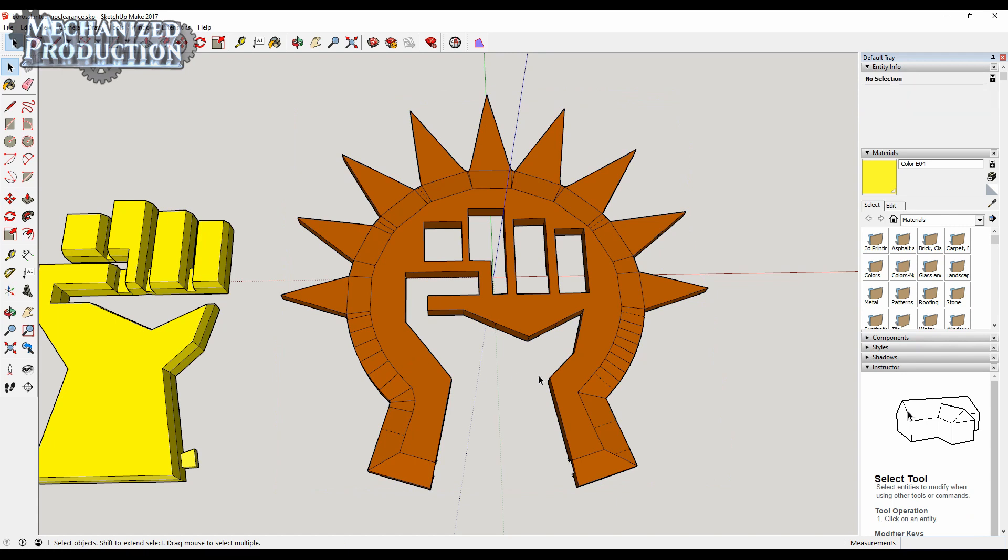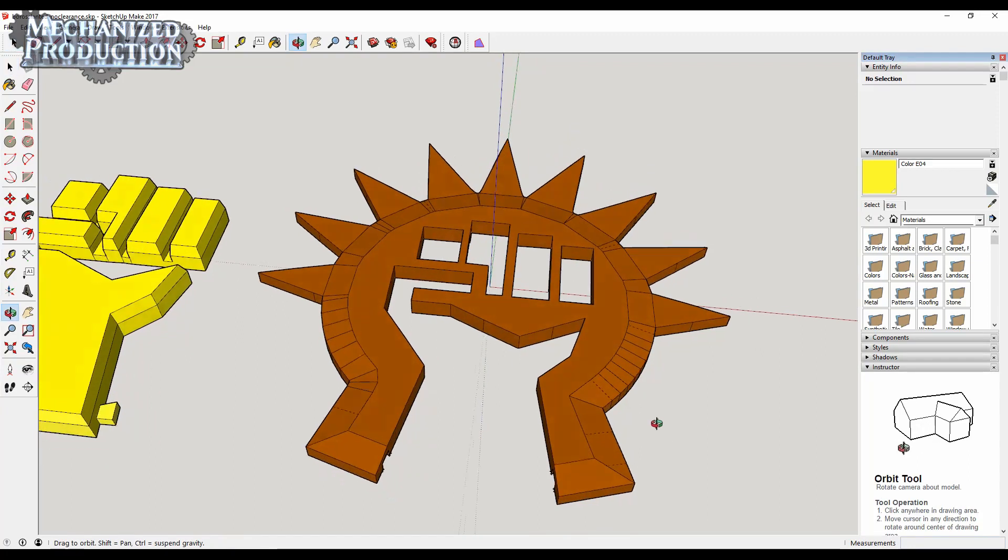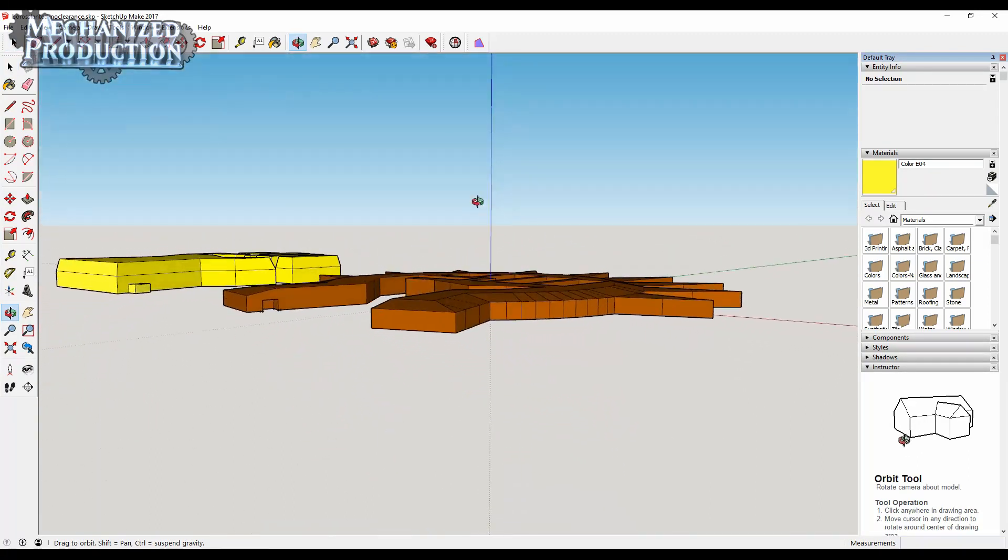Let's start with the star. The way I did this was to take the Boros watermark, extrude it for thickness, and then add on a subtle bevel.